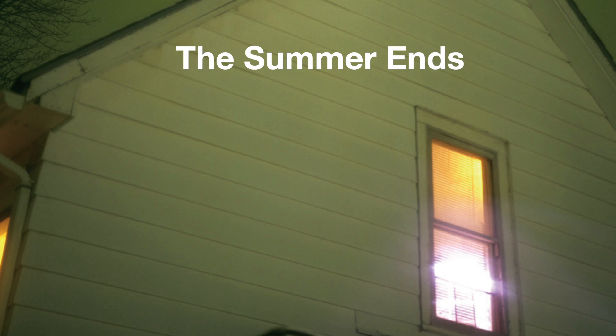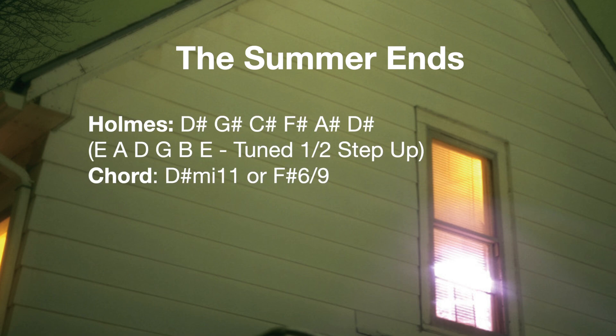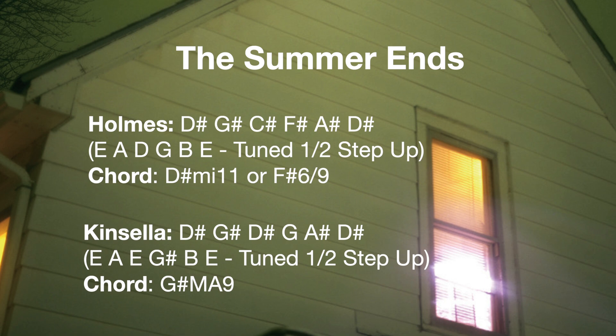For 'Summer Ends,' Steve Holmes is tuned to D-sharp standard. Mike Kinsella is tuned to an open G-sharp major 9, spelled as D-sharp, G-sharp, D-sharp, G, A-sharp, and D-sharp. If you transpose this chord up a half step, you'll get a more familiar sound that can be played in standard — and that's actually the sound you'll hear on the original record, since the first LP and EP are tuned up a half step from these 2015 tunings.